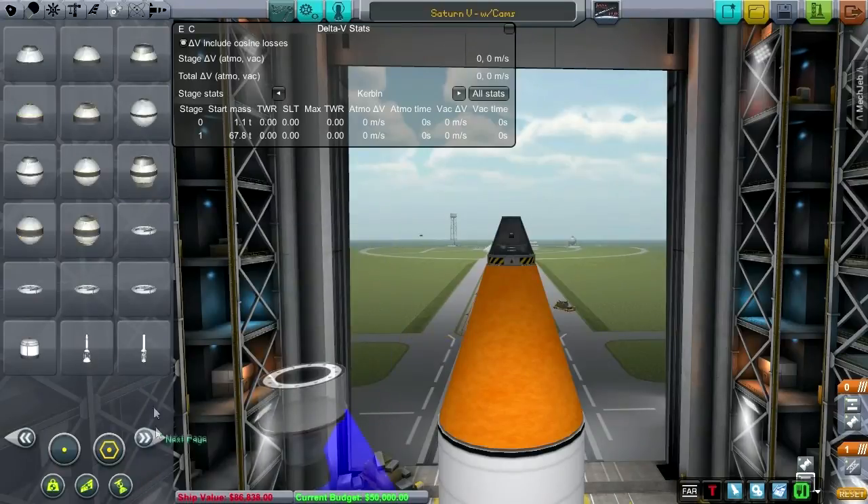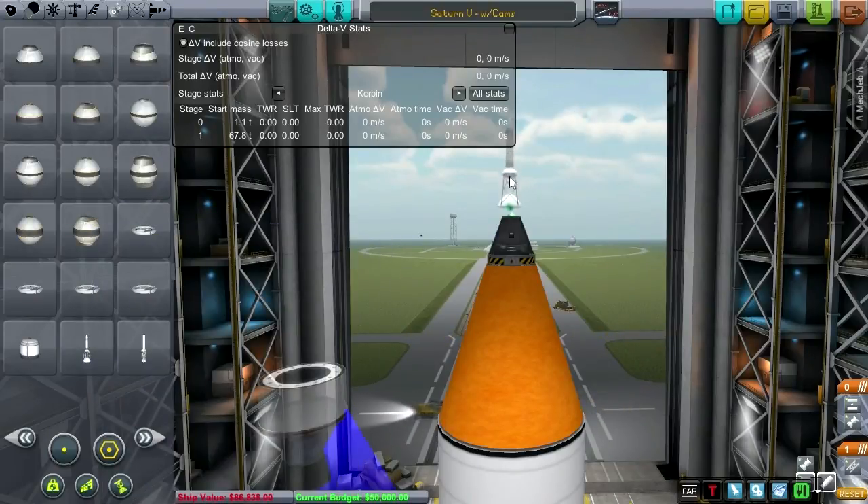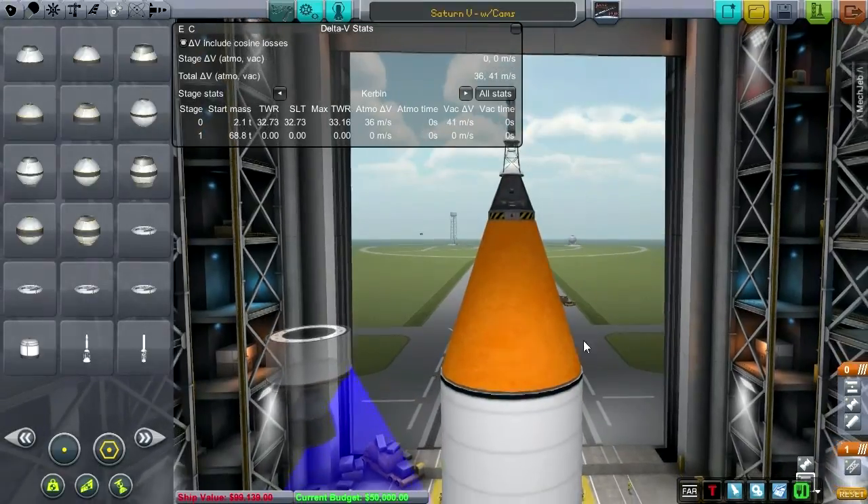That's the stock one, which is too big. There we go. Let's just call it that for now.